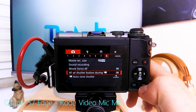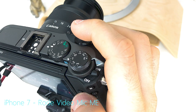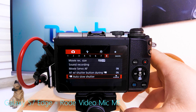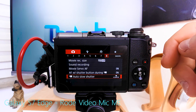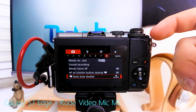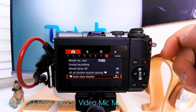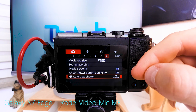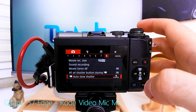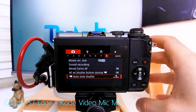Movie servo AF — of course always on. Autofocus with shutter button during video is useful because sometimes a combination of shutter autofocus via half-pressing and one-point autofocus is the only way to get focus at all. Auto slow shutter: when enabled at 50fps the camera can drop below 1/50th down to 1/25th (PAL) or 1/30th (NTSC) in low light for a brighter image, but I turn it off so I consciously decide between 50 and 25fps.